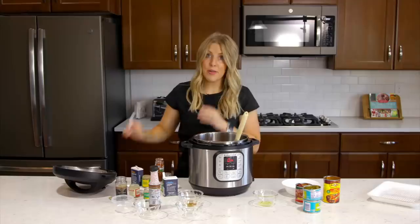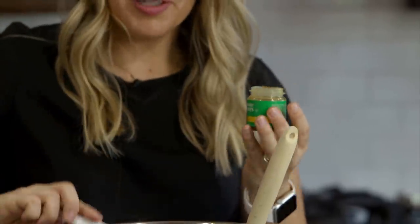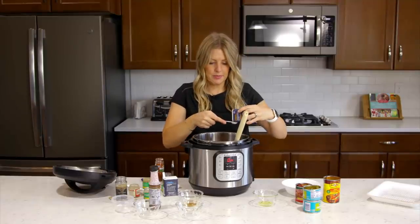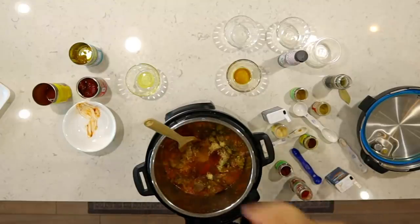Last we have a fourth teaspoon of garlic cloves — I know that sounds funny, but it tastes so good in this. Then a fourth teaspoon of ground cinnamon. We're going to mix this all together.